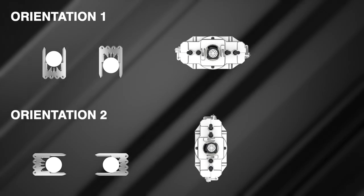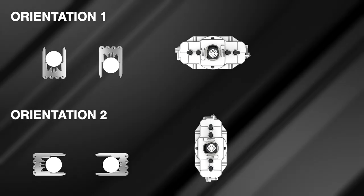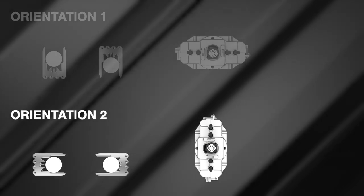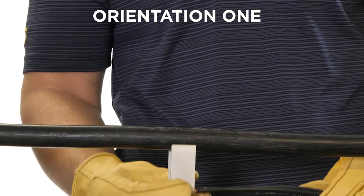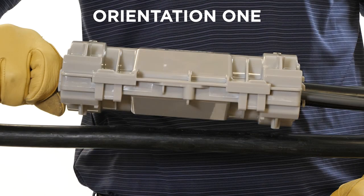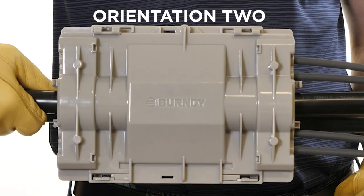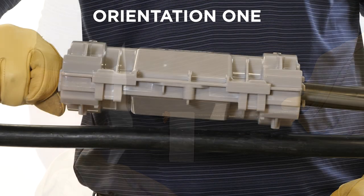Before installing the connector on the main run conductor, be sure the connector orientation is correct, as this orientation will dictate the cover orientation. If installing the connector in an application with no parallel wiring or horizontal space constraints, orientation one is acceptable. If installing in an application with parallel wiring and space constraints, orientation two is recommended. Orientation one: seat the connector on the trunk conductor vertically — the cover width will be installed parallel to the ground. Orientation two: seat the connector on the trunk conductor horizontally — the cover width will be installed perpendicular to the ground. For this demonstration, we will be installing based on orientation one.